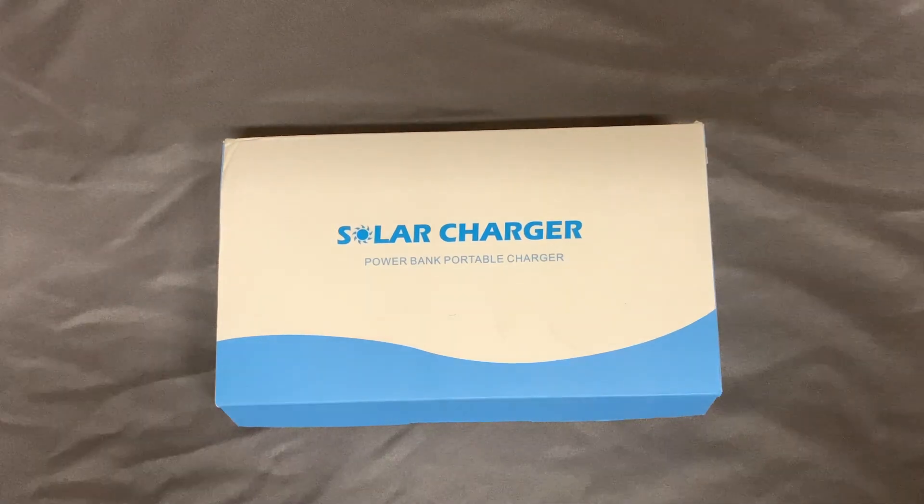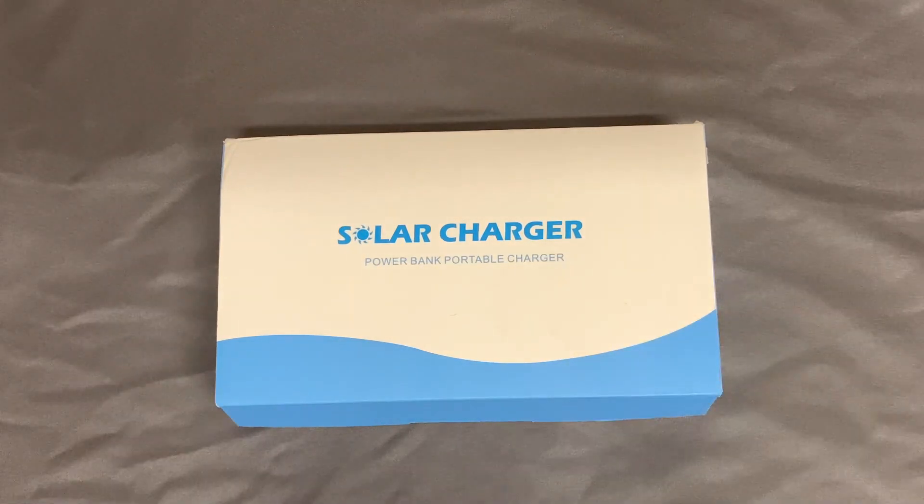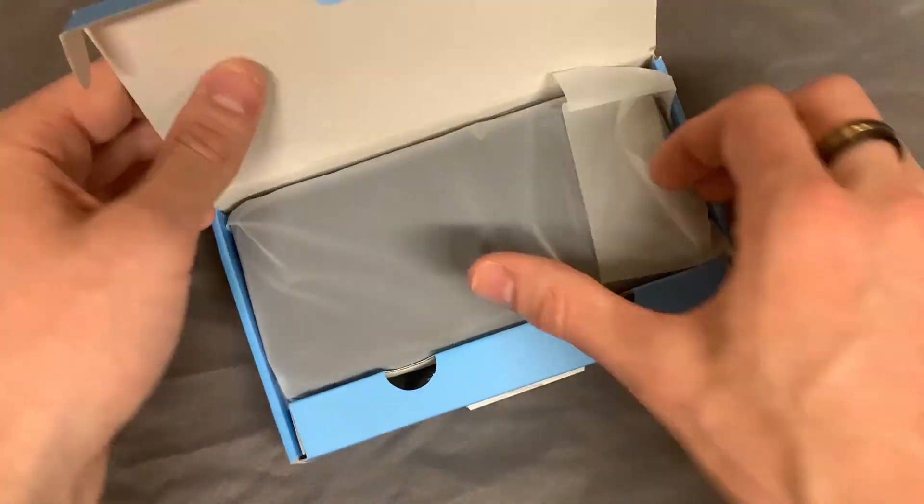Hey everyone, we're taking a closer look at the solar charger power bag. Essentially what this is is a mobile charging station that you can use to charge all kinds of different devices, but let's open up this box and kind of see what it comes with.